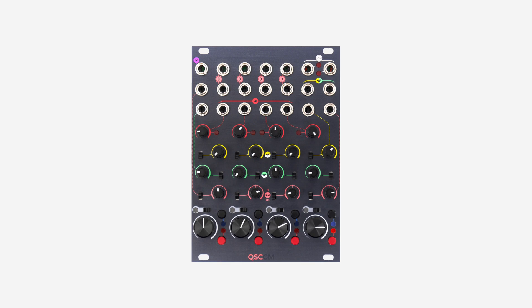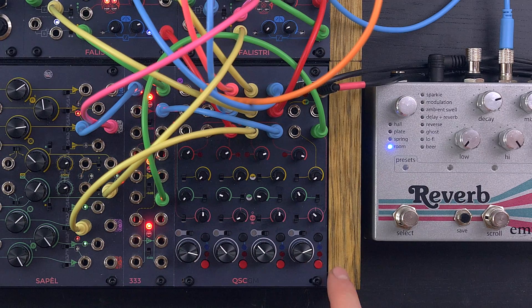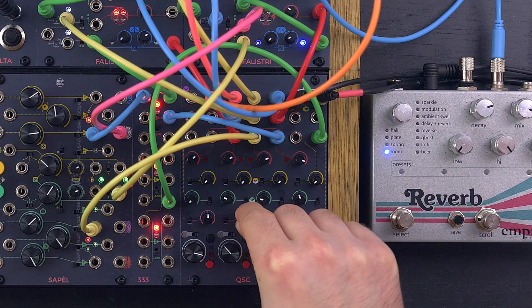Another feature is the local stereo output, which outputs the sum of all four channels. It can be used for parallel processing in larger systems, but it also allows you to use the Quad Stereo Channel as a standalone, four-channel stereo mixer in smaller setups.